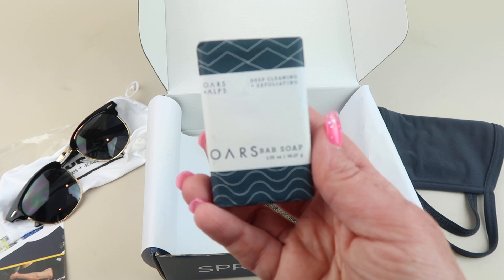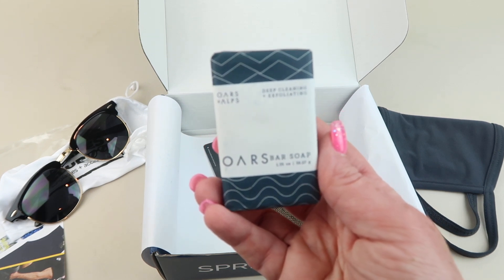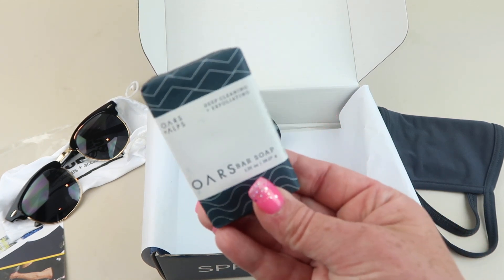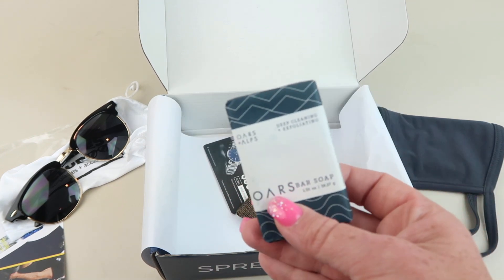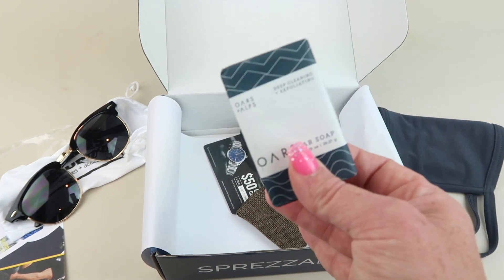Then we have charcoal and Alps bar soap. We've had this in a previous Sprezzabox — my husband really liked it, so we picked it up again. This will be nice for travel because it's a nice small size.